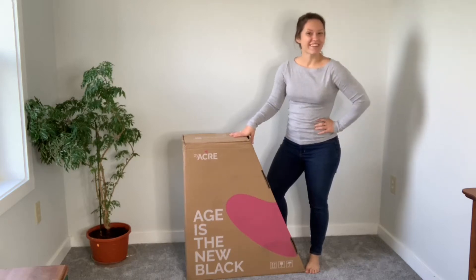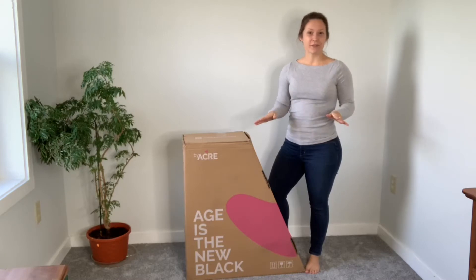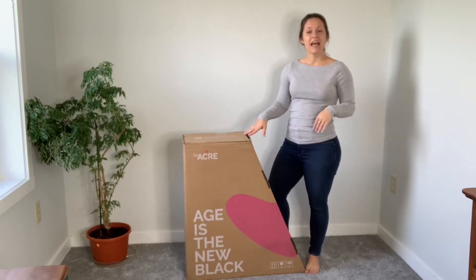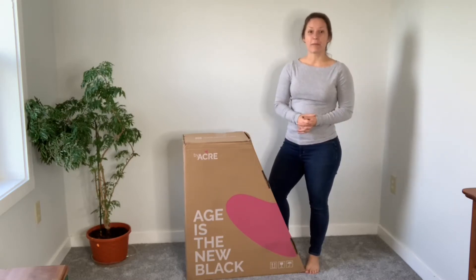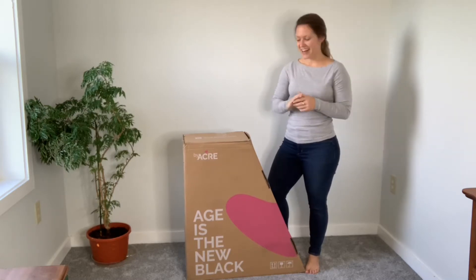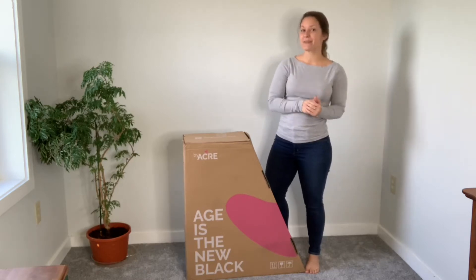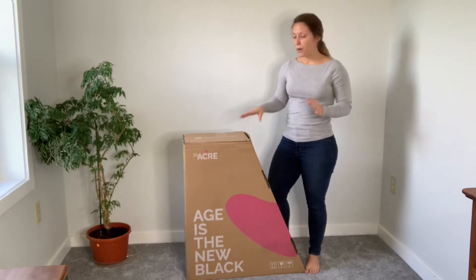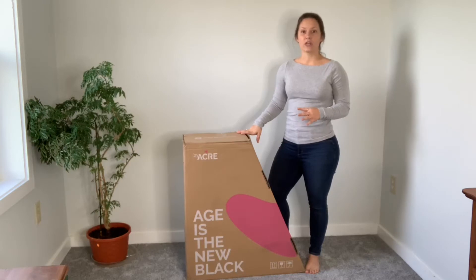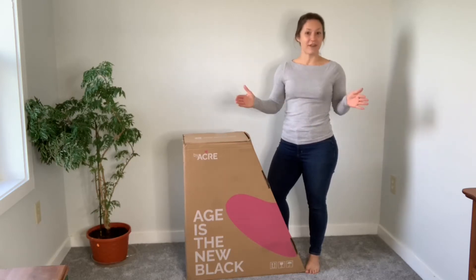Byacre sent me their rollator to try out and I am so excited. I have had many physical therapy clients use them, and also some of my Missing Link members as well. So they sent me one so graciously — thank you so much — to try out, see how it works, and maybe even create some exercises for you guys. I wanted to do an unboxing just to truly see what this process is like from start to finish.